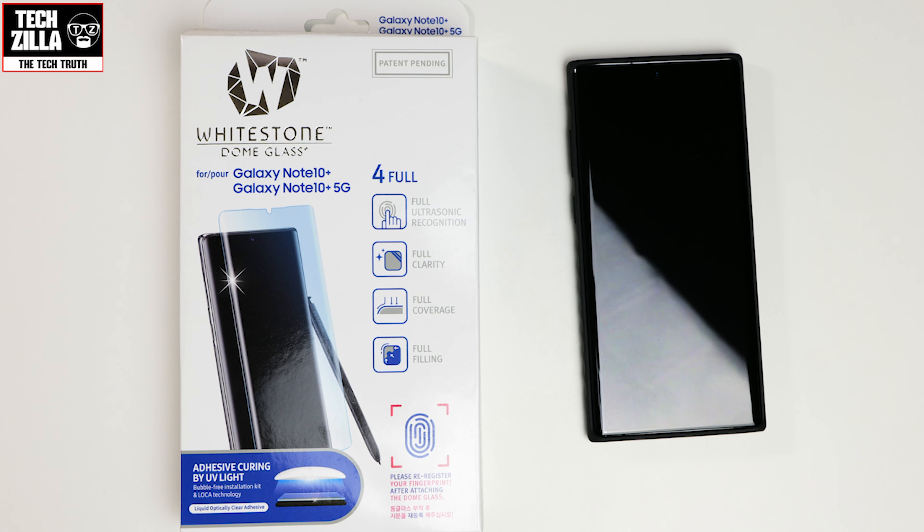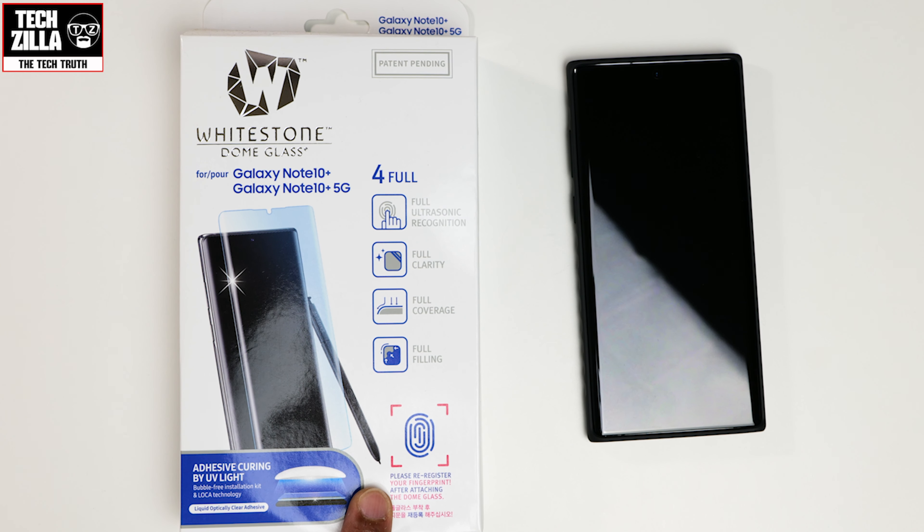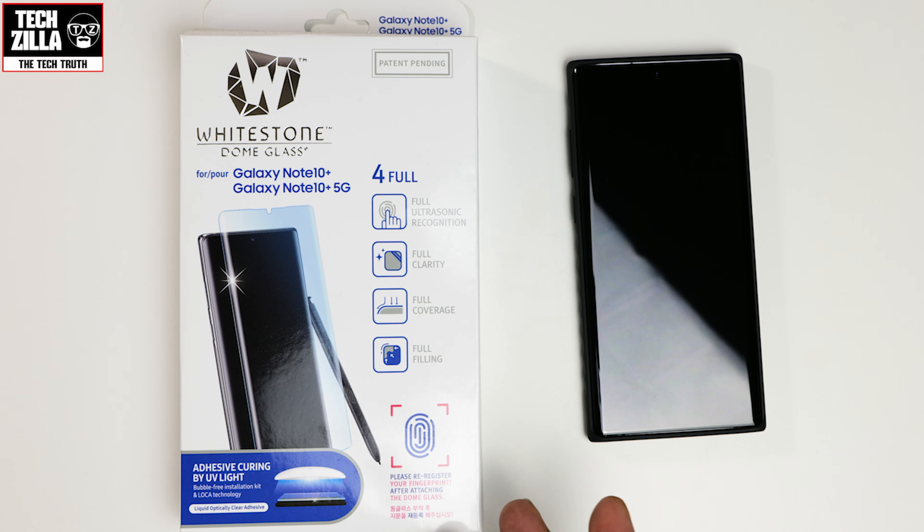Welcome everyone, I'm Techzilla and I'm back with another video. Today I'm going to be showing you how to install the Whitestone Dome glass screen protector on your Galaxy Note 10 Plus or Note 10 Plus 5G.